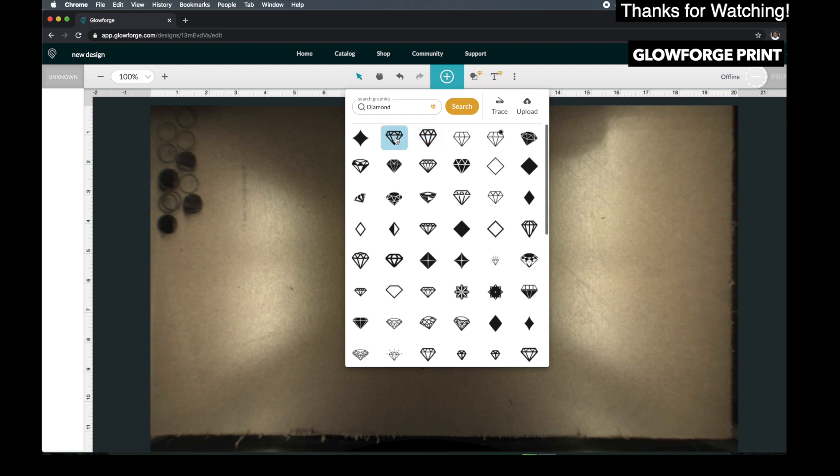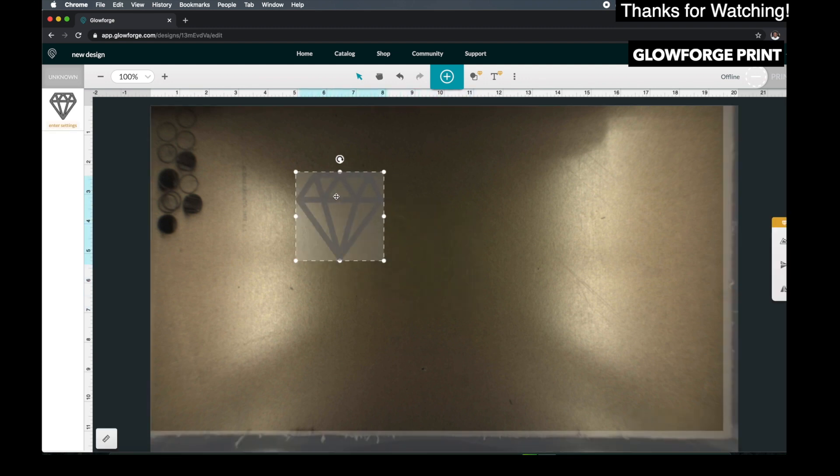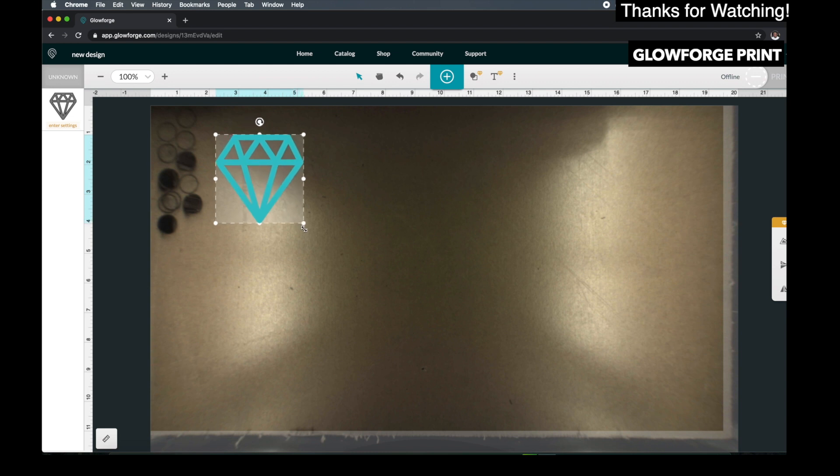Okay, got some diamonds. Maybe we can do a diamond — yeah, let's do a diamond, because we're using clear acrylic. So let's cut out a diamond. Let's go with this one — let's see what this looks like. Okay, here is the diamond. Let's make it kind of big.